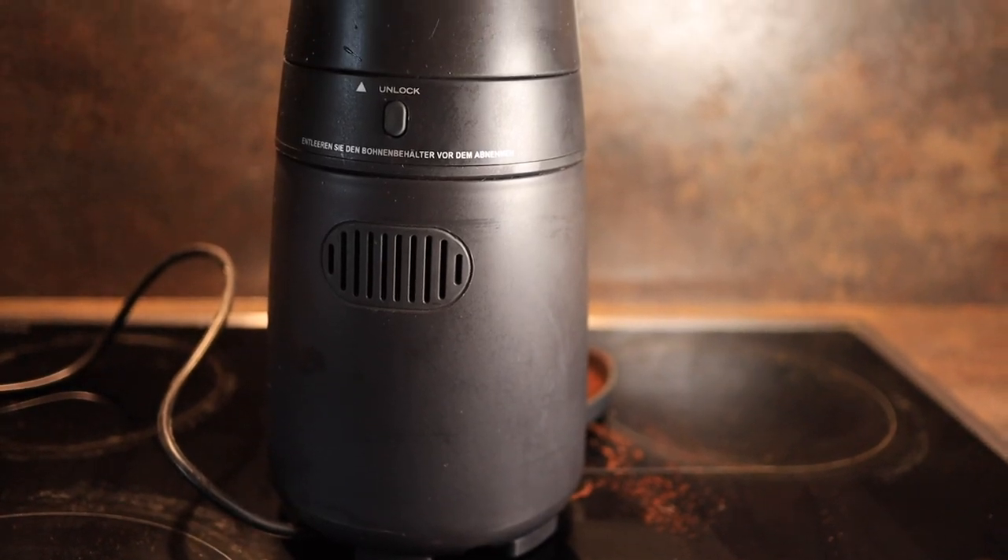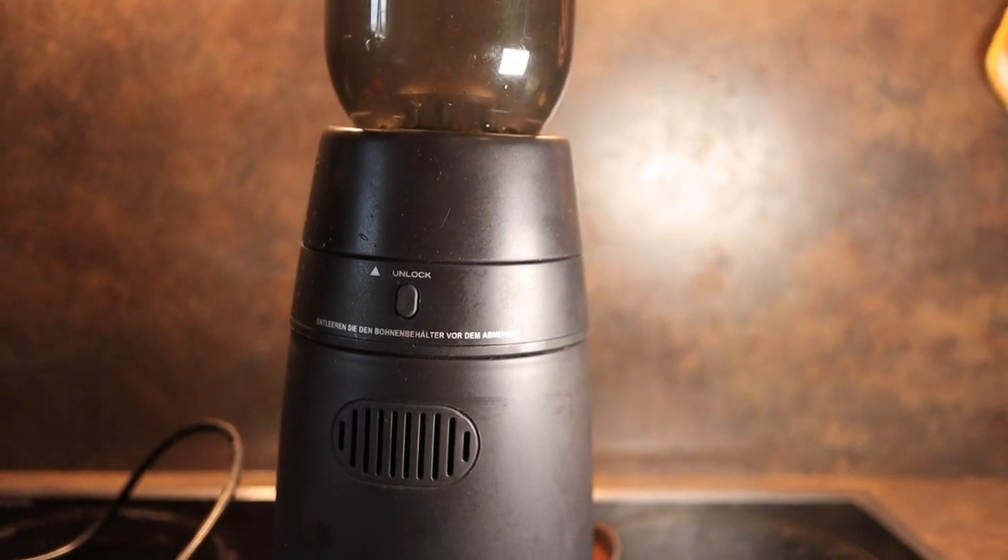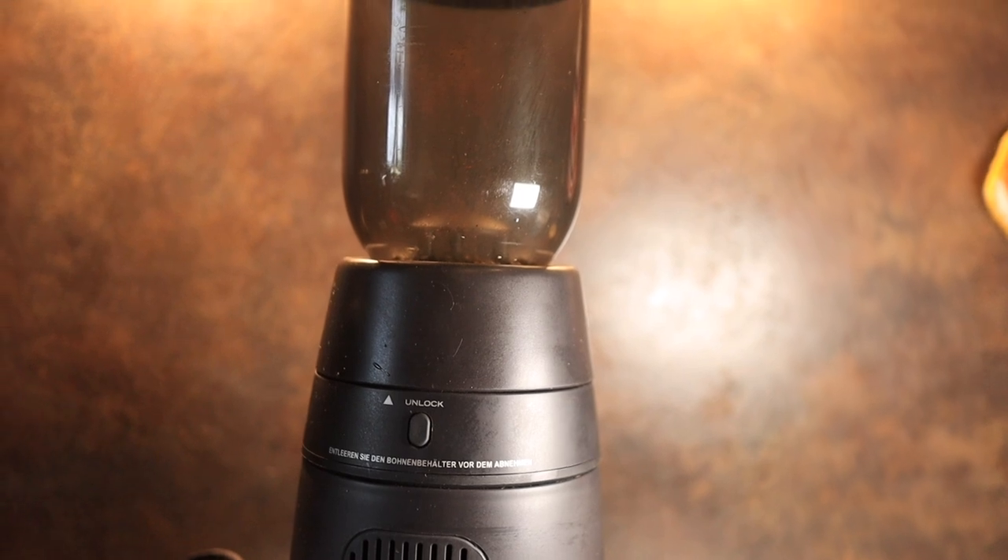Another positive aspect of this grinder is the fact that it is very economical. You can get this for under 100 euros.